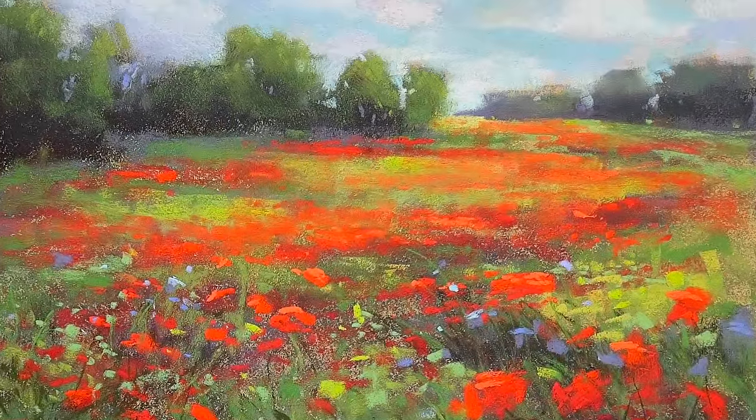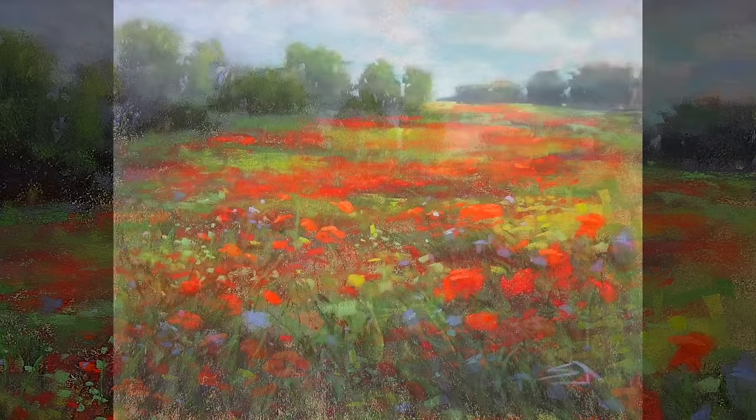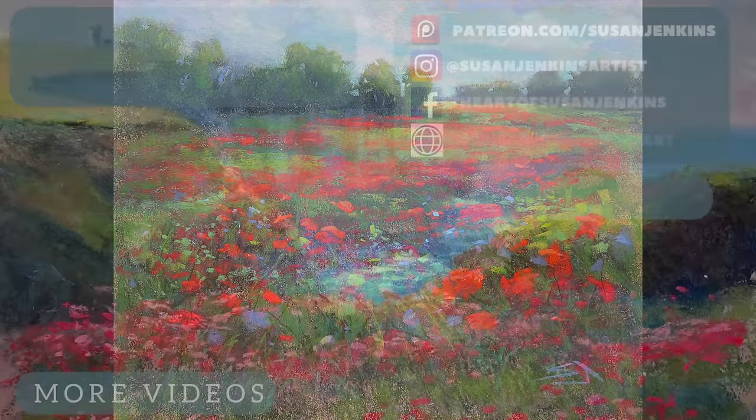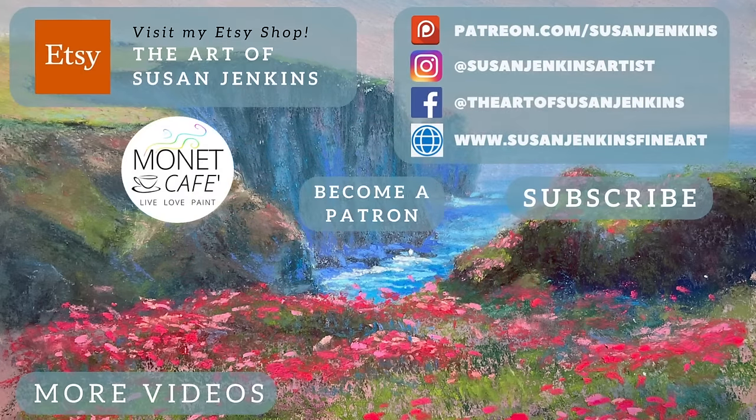Here is the final. I hope you learned a lot. I hope you'll subscribe to this Monet Cafe channel and become a patron if you'd like full content — it's only five dollars a month, plus I get to see your work and we have a great community of artists. It's really a happy place. Alright everyone, God bless, happy new year, and happy painting.